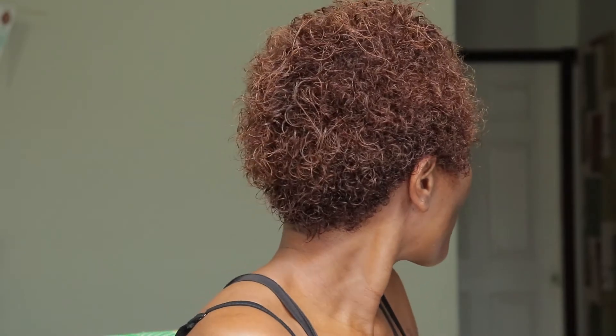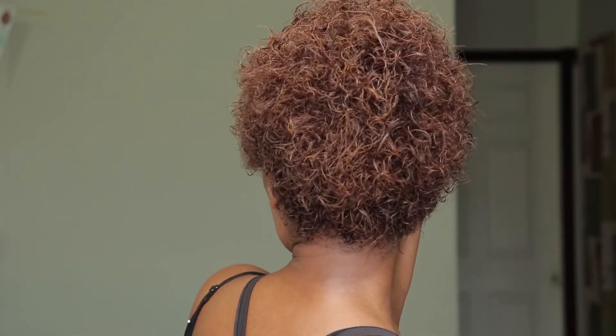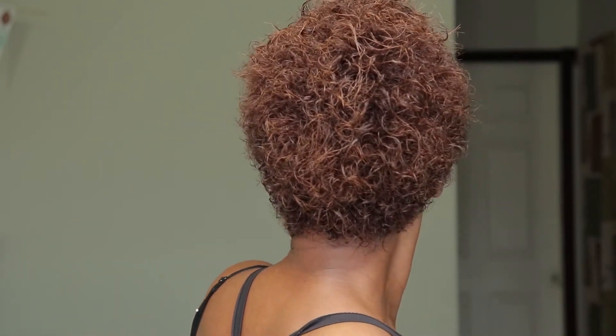Wash day! This is my wash day on short natural hair. I used five products: two different shampoos, one hair mask, one leave-in conditioner, and one silk drop serum.